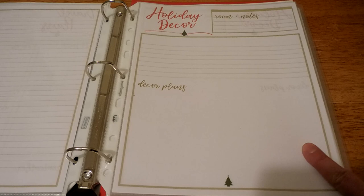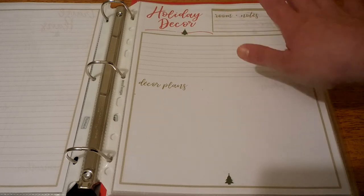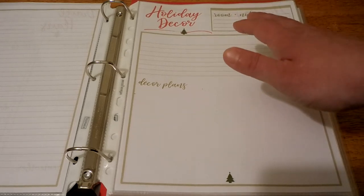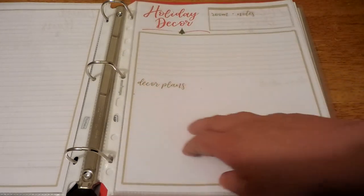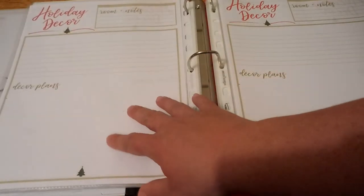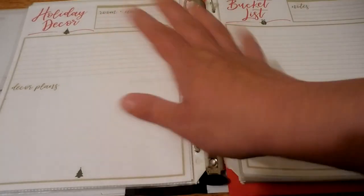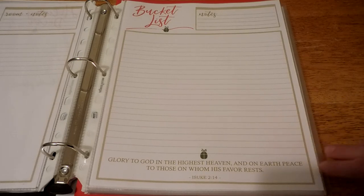Next is a sheet for your holiday decor — up top you can write the room you're working on and any notes about that room or inspiration. There are lines to write out thoughts, things you need to get, spots where you're finding inspiration, and then lots of blank space where you can sketch out designs or tape inspiration pictures. I printed a couple of these for different spaces — one for my living room, one for my dining and entrance area, one for my kitchen, and one for the bedrooms, plus outside or any special rooms.